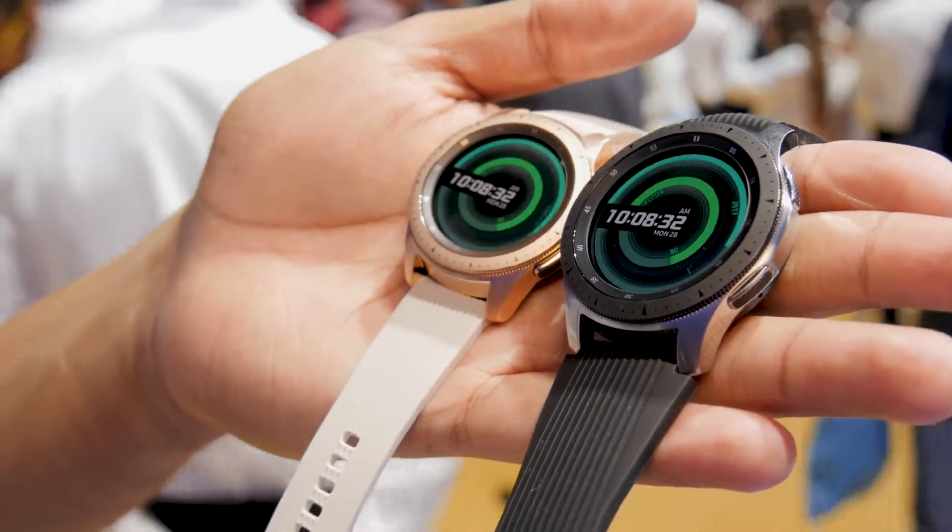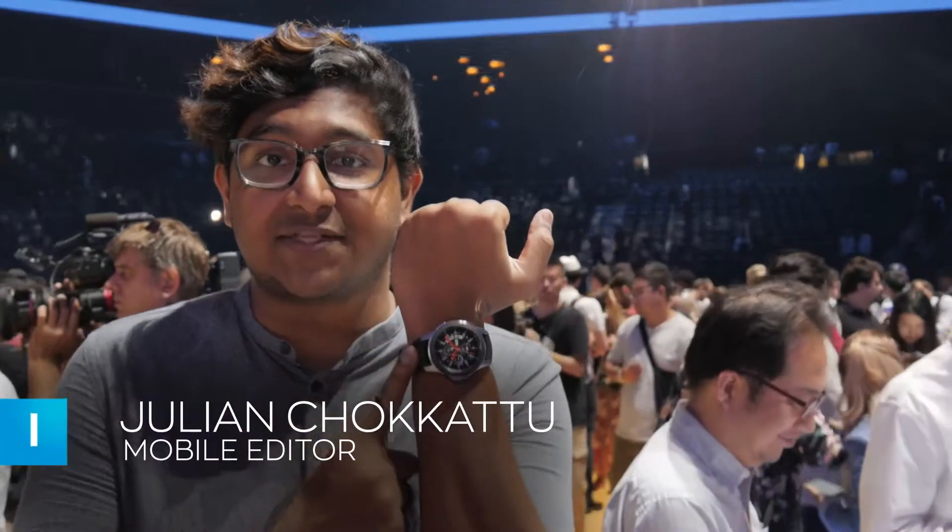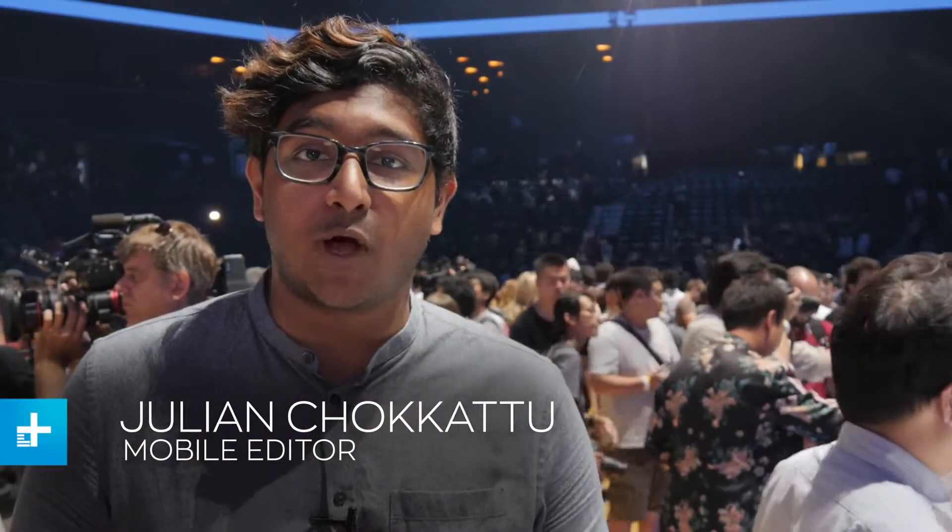Hey everyone, we're here at the Galaxy Unpacked event at Barclays Center in New York City and we are checking out the new Galaxy Watch. It's Samsung's new smartwatch, a successor to the Gear S3 and the Gear Sport from last year. So let's check out what's new and what's really unique about this new smartwatch.